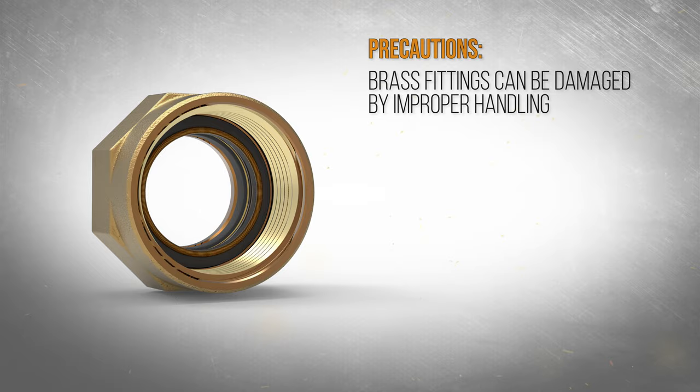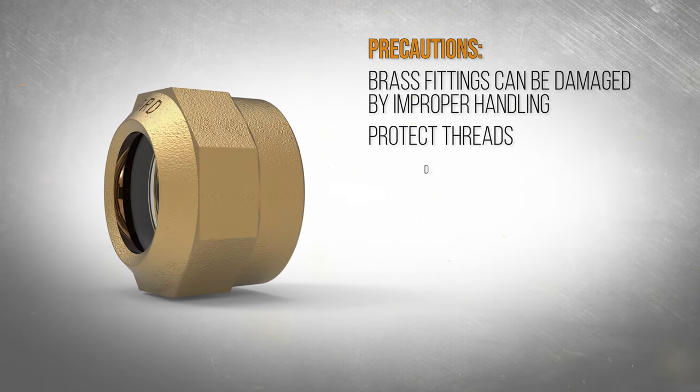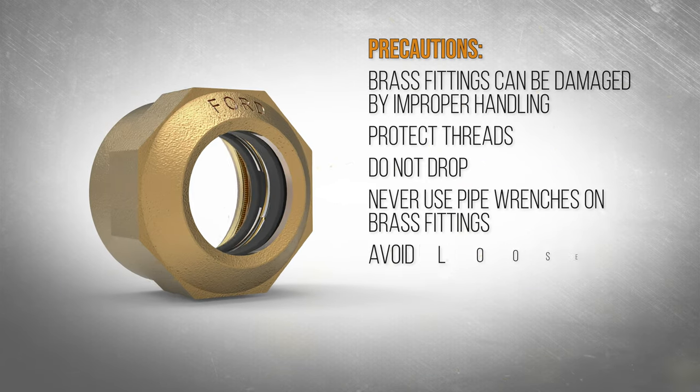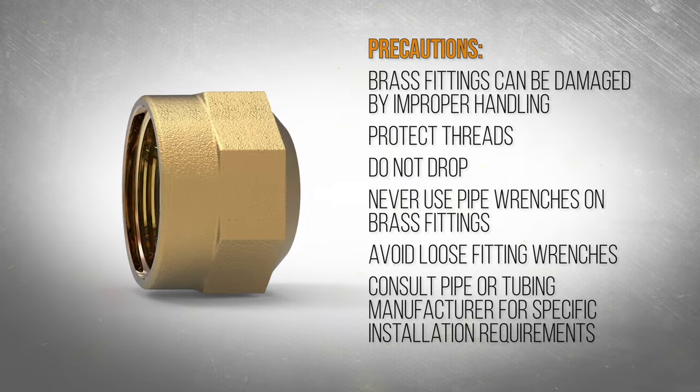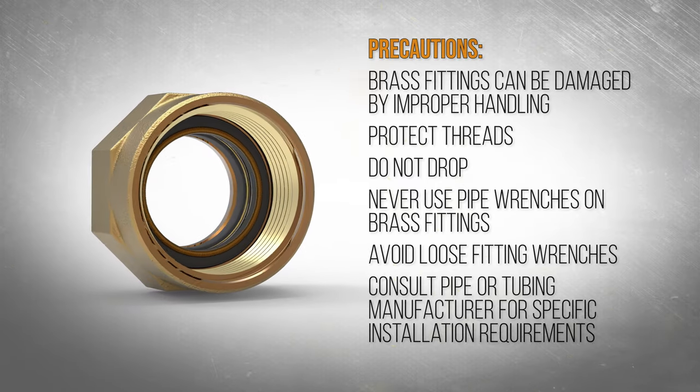Improper handling can damage brass fittings. Always protect the threads and be careful not to drop items. Never use pipe wrenches with teeth and avoid loose fitting wrenches. Consult the manufacturer of your service line for any specific installation requirements.